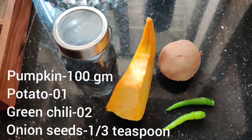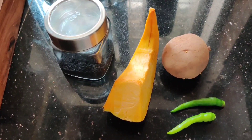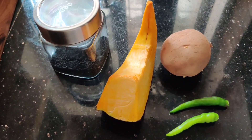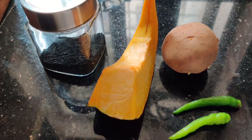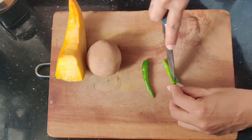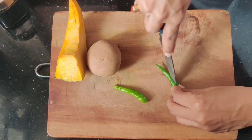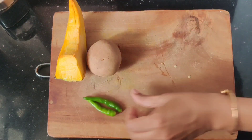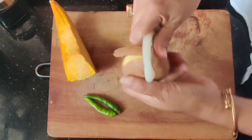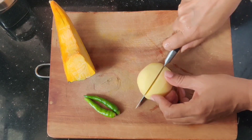For this recipe, we need 100 grams of onion: 1 medium size onion, 2 green onions, and 1 small onion. Cut them into 1 inch cubes.